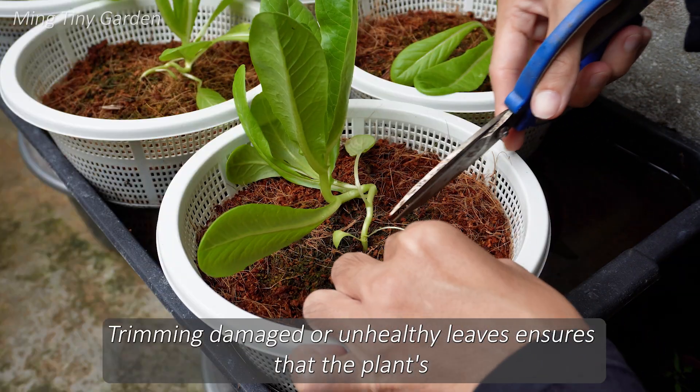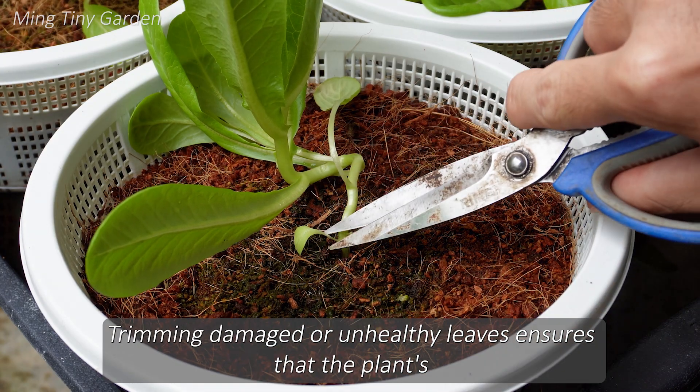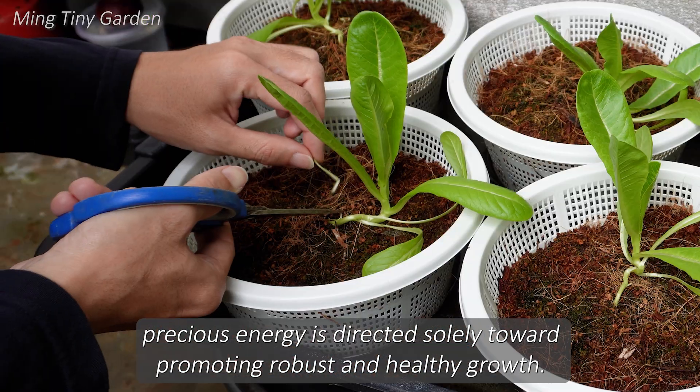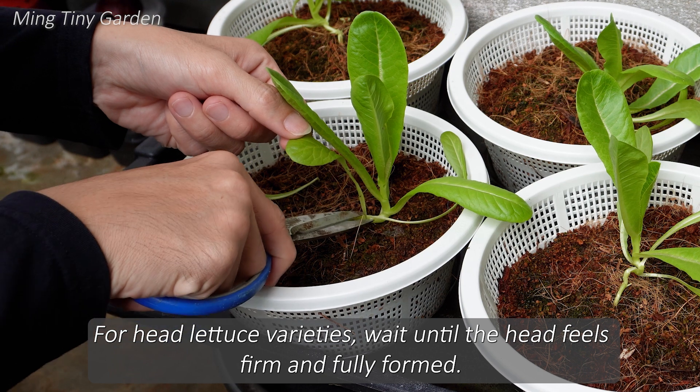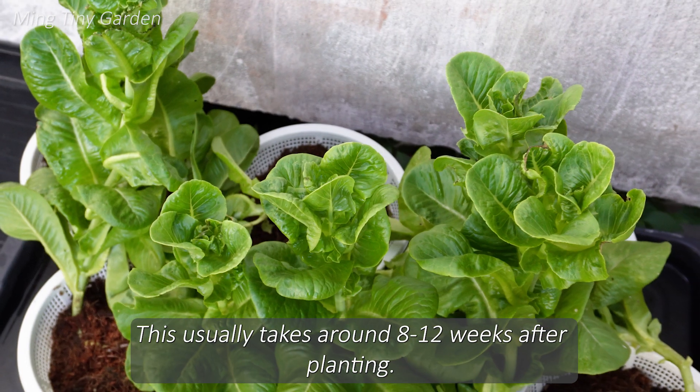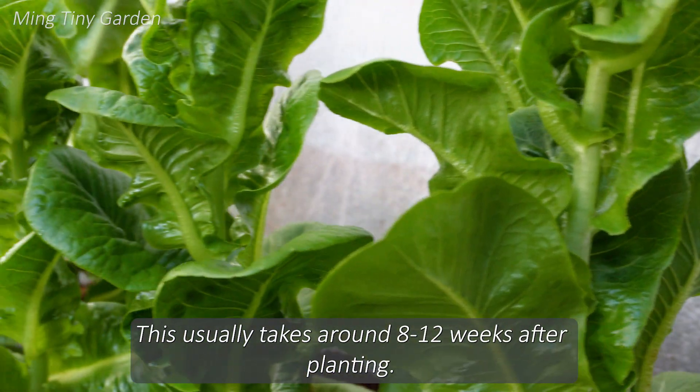Trimming damaged or unhealthy leaves ensures that the plant's precious energy is directed solely toward promoting robust and healthy growth. For head lettuce varieties, wait until the head feels firm and fully formed. This usually takes around 8 to 12 weeks after planting.